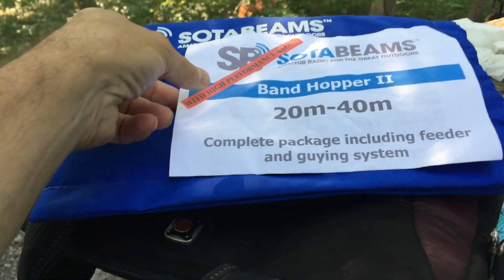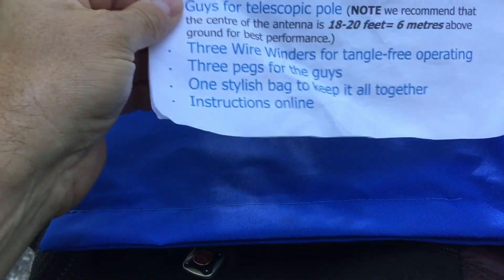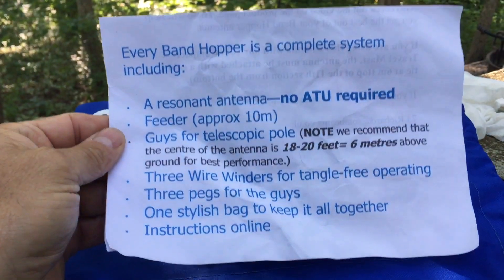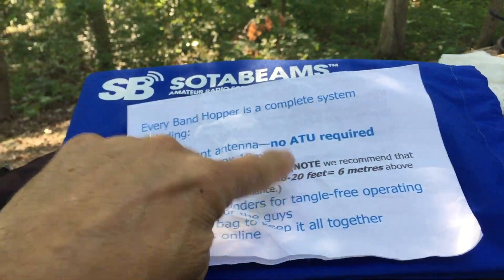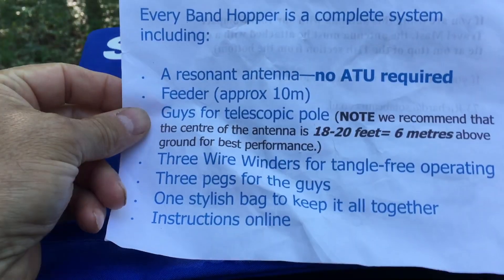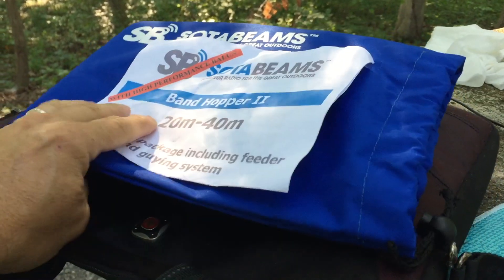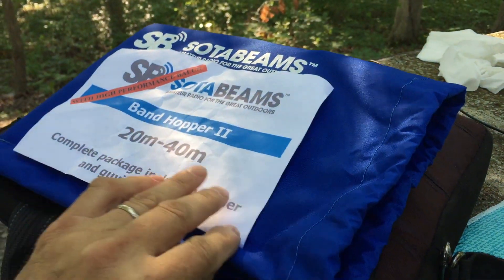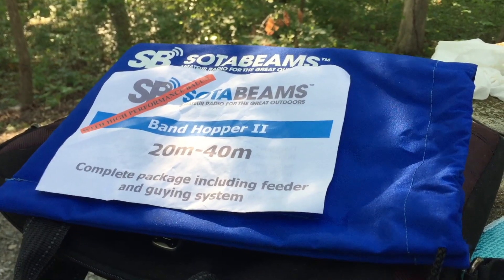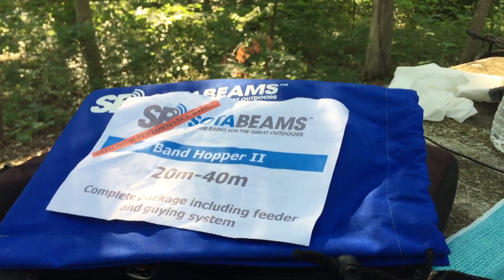The antenna I'm using this morning is the Bandhopper 2, 20 to 40 meter. You can see the instructions there — the center is 18 to 20 feet, which is up in the tree up there somewhere. I actually have two of these. I ordered one and it got lost in shipping, so I ordered another one hoping to get a refund on the first one. While I was waiting on the second one to come, the first one arrived, so I've got two of them.